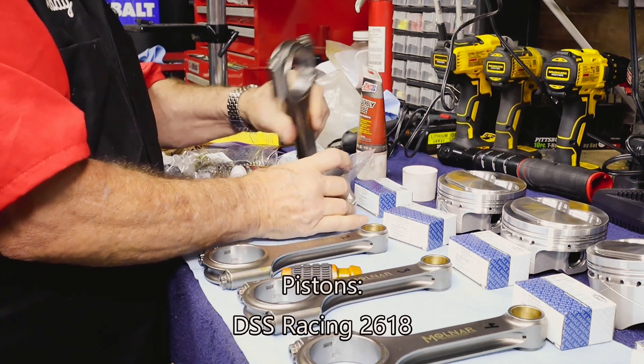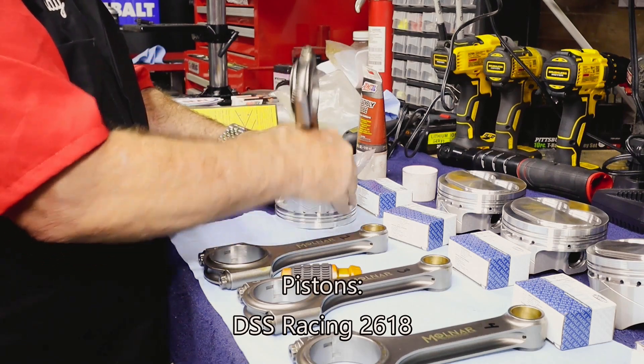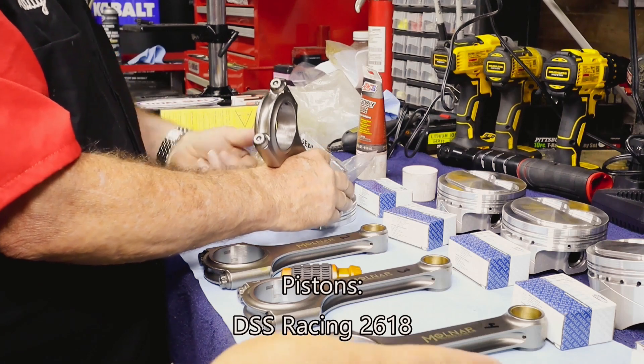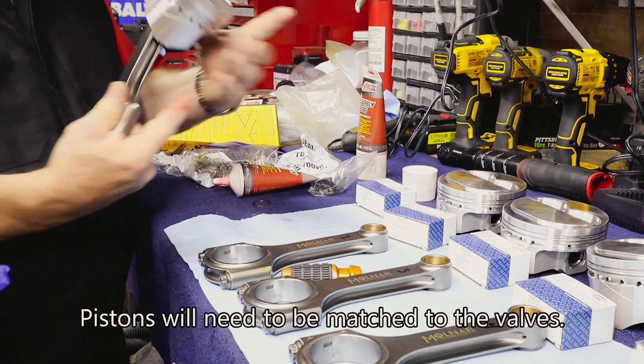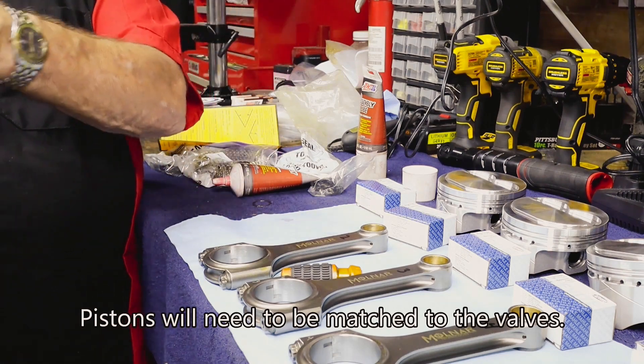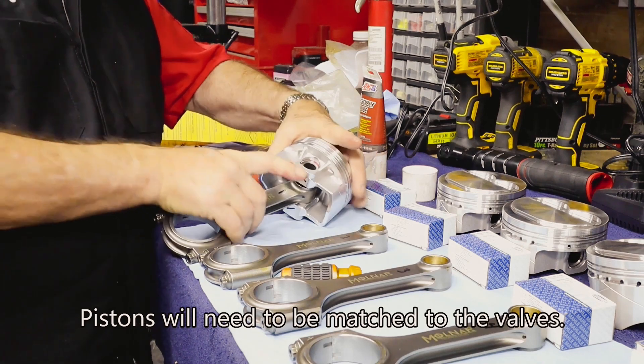Our pistons that we'll be installing today are DSS Racing pistons, model number 2618. They are dish domed, and they've been dished out so that they take up an extra 8 cc's inside the combustion chamber. We are going for high stroke, high compression here.